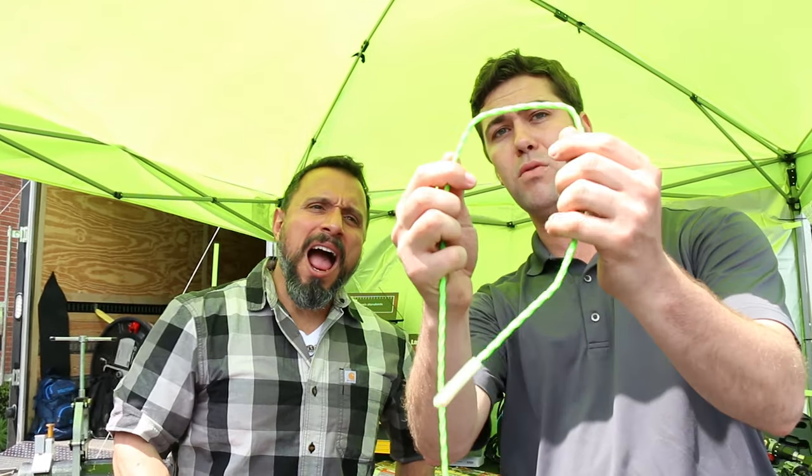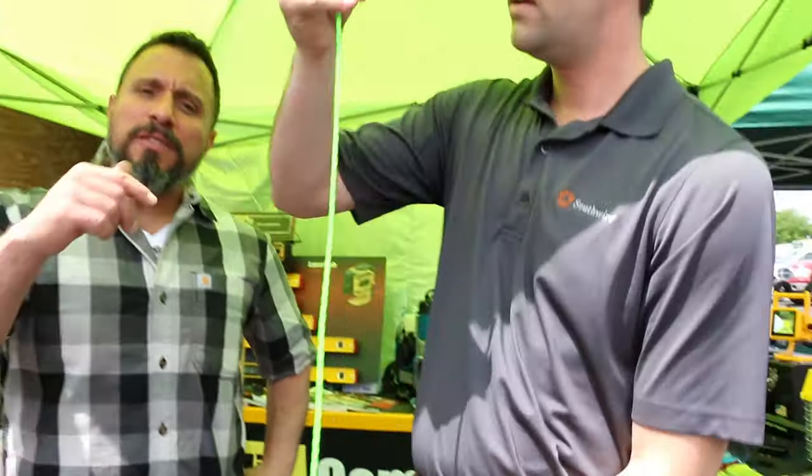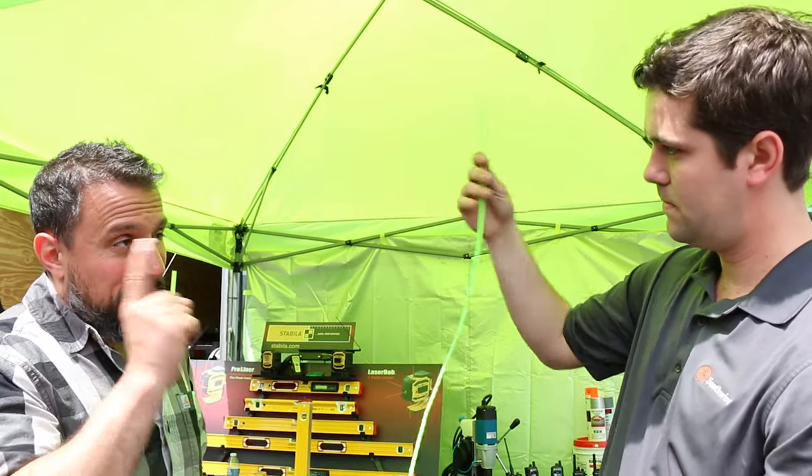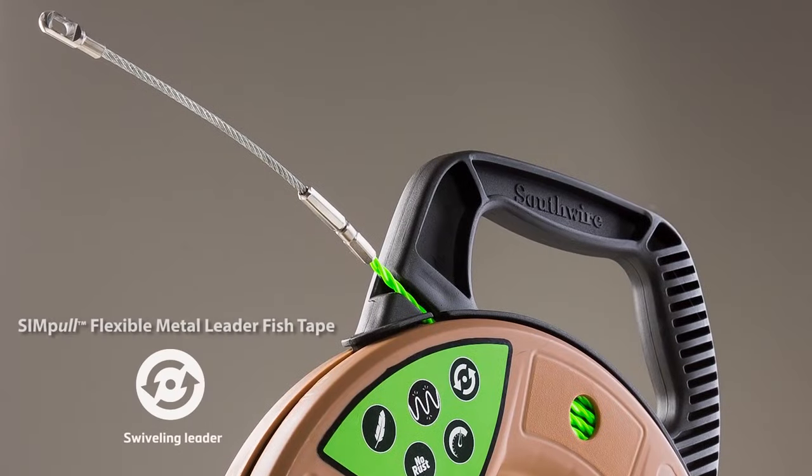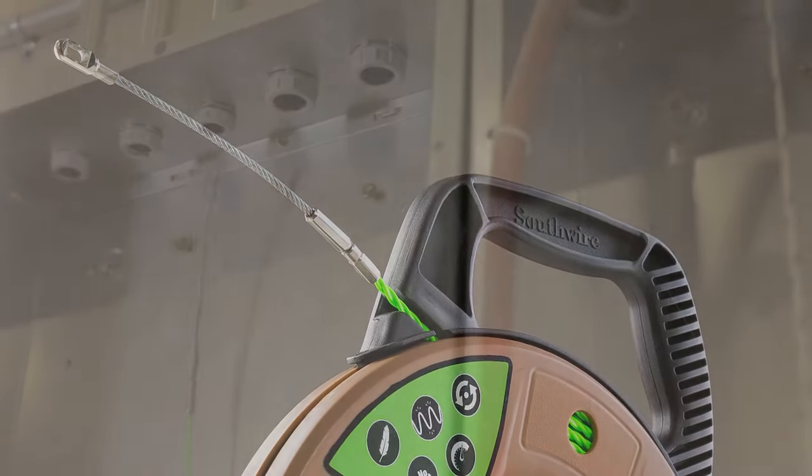We have all these kinks in there, but this fish tape doesn't have a memory, so I can just bend those right back out. I love that it's high-vis green. My next question is — does it glow in the dark? It does! This here is the non-conductive tip. We have two different tips. This one is non-conductive and it is a glow-in-the-dark tip.